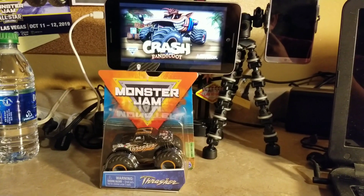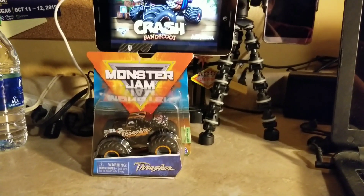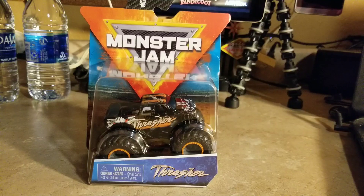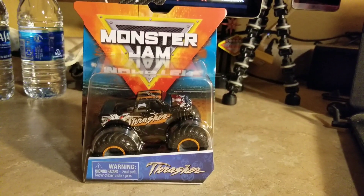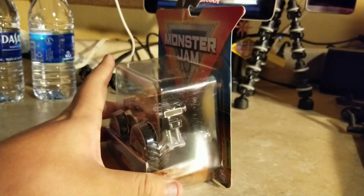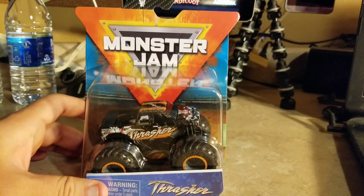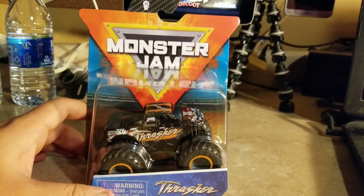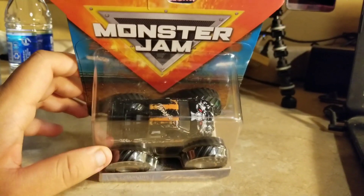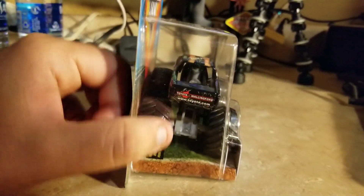What's up everybody, this is Jesus Esparza. Here's another new Spinmaster Monster Jam 2020 review, and this one is Thrasher. It's been quite a while for this kind of truck and now it was finally made into the Spinmaster Monster Jam line. The body looks a lot different — we've never had this kind of casting on the Spinmaster Monster Jam line. It's very impressive. Thrasher is on the roof and the hood.